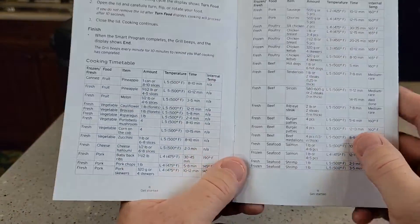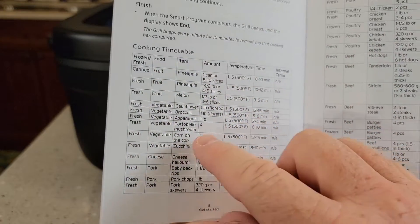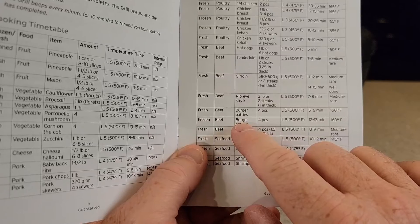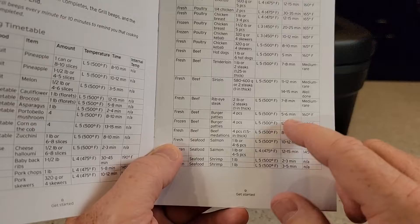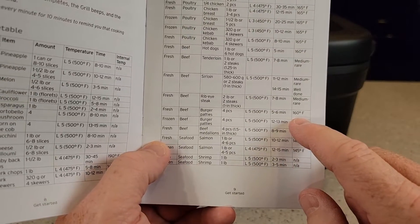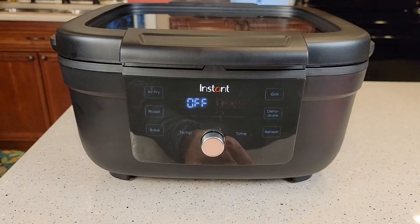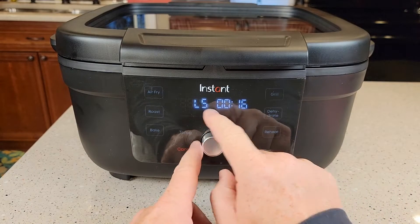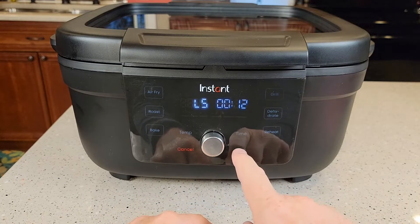In the manual that comes with it, it talks about these different temperatures — there's a cooking timetable. It's also got settings for vegetables. We're going to be cooking beef burgers. We want L5, which is 500 degrees, for 12 to 13 minutes. It even tells us we're shooting for 160 degree internal temperature for the hamburgers. So let's preheat it — press the grill button, I want L5 temperature, let's go down to 12 minutes, and hit the start button.